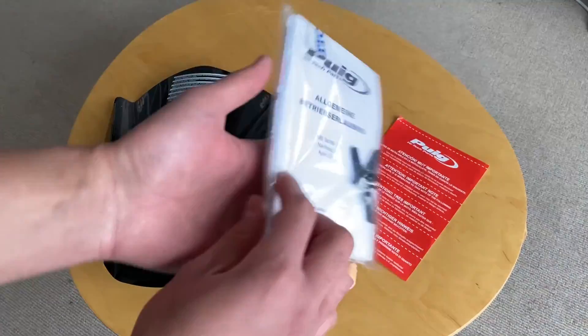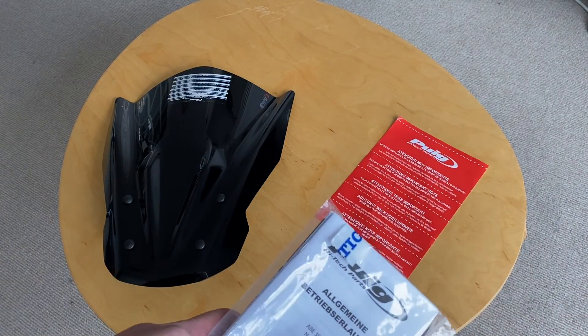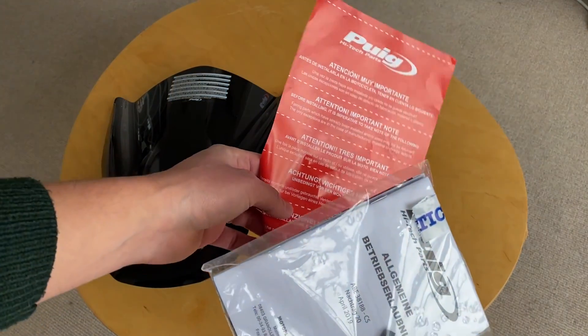Just a FYI — in the box you get your fixings, set instructions which we'll probably not stick to, but that's how we do it.